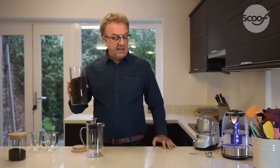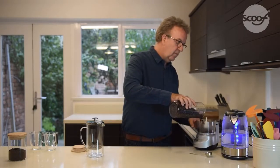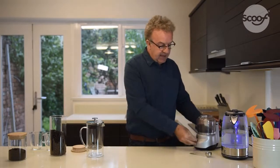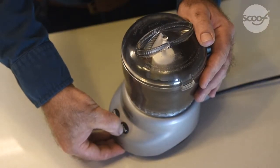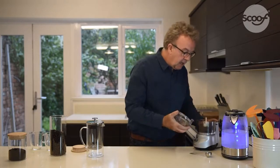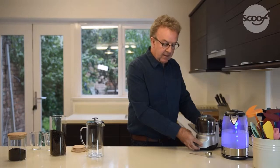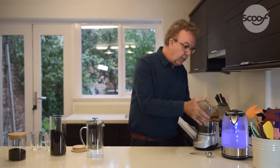Then you take the beans into the grinder. Put the lid on the grinder and grind them down into a coarse ground coffee. Just have a look to see how it is — needs a bit more. Another quick check and that's just right.